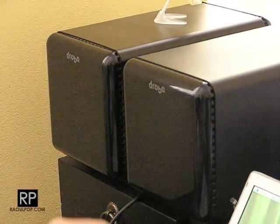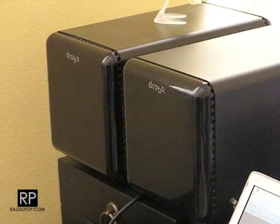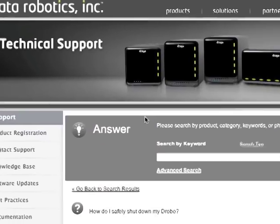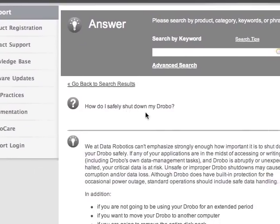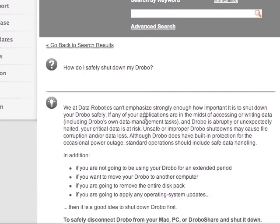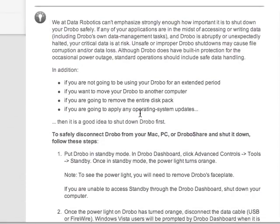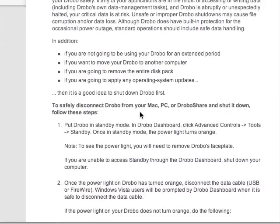I've already shut them down using the instructions from the Drobo website. You've got to look it up and follow them carefully, otherwise you might run into data corruption issues. It's called 'How Do I Safely Shut Down My Drobo?' You go to the support section on the Drobo website and look at the FAQs there, or simply search for that title and you'll get that tech note.